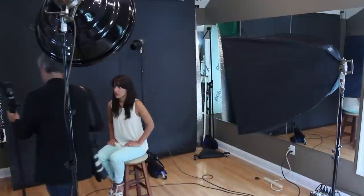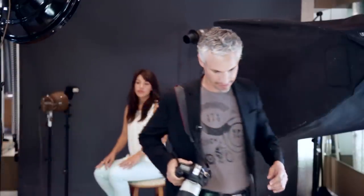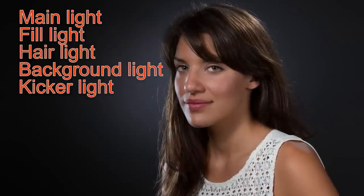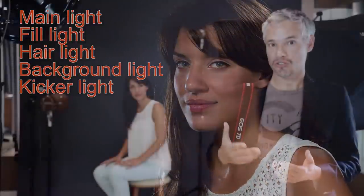I've attached a flash to a light stand since I don't have a fifth dedicated light, and I'll put this behind Chelsea to show you what an extra kicker light can do. You can see the kicker light is helping to separate Chelsea from the background further by illuminating the hair on the camera-left side of her face. Some of the light is also falling onto her face and helping to accentuate her features a little bit.